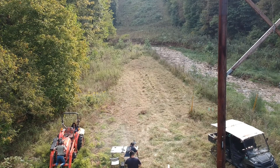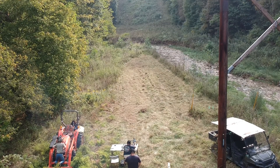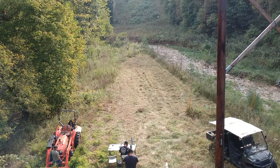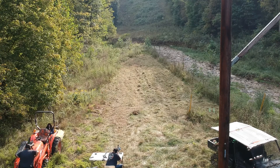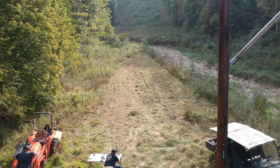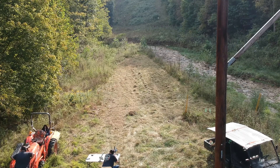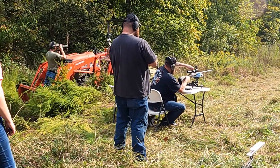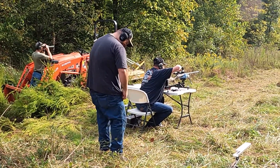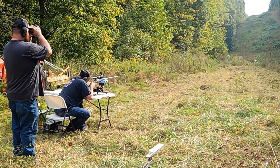Matt got the target in position and you can see it at the top of the screen just to the right of center as the small white square. That ranged out at approximately 140 yards, which was pretty adequate for Dustin to sight in his new Browning X-Bolt. John and Matt alternated between the spotting scope and binoculars to give Dustin some guidance on where the bullets were impacting the paper until he was finally able to get somewhat close to the bullseye.